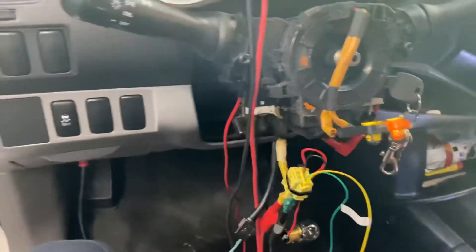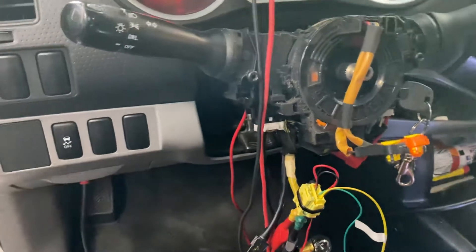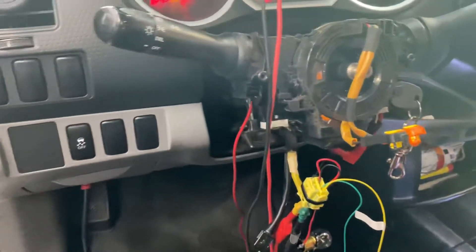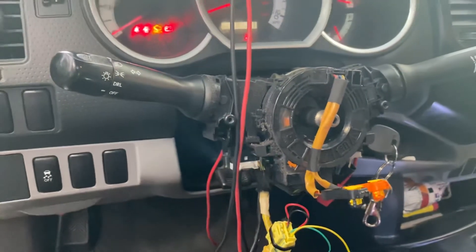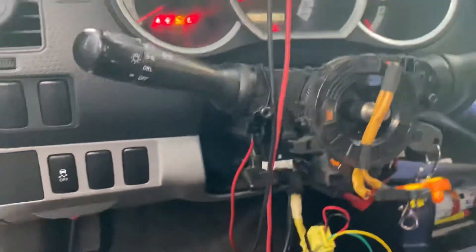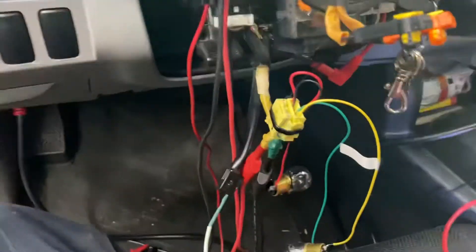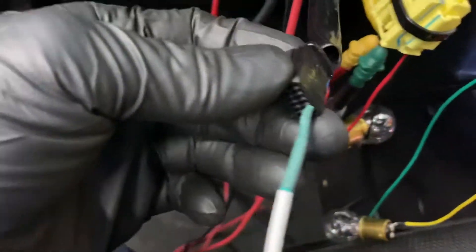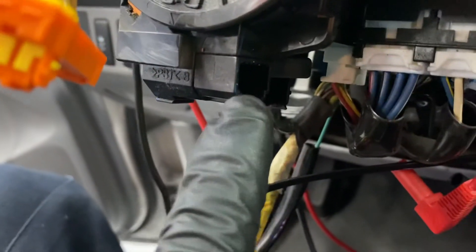Another thing you need to know if the clock spring is working or not: the horn won't work and you'll have the SRS light on. If you want to see if the horn is working, this is the connector right here on the clock spring — this one is for the SRS and this one is for the horn.